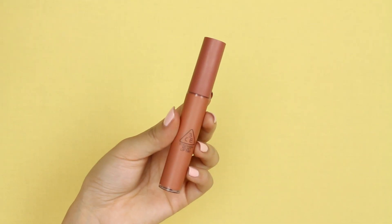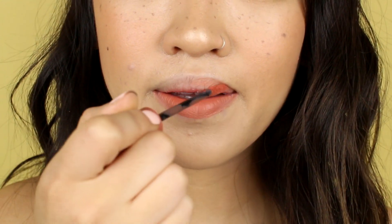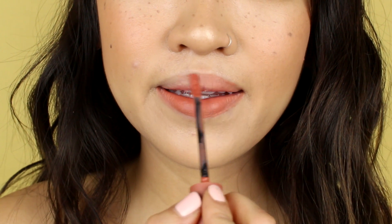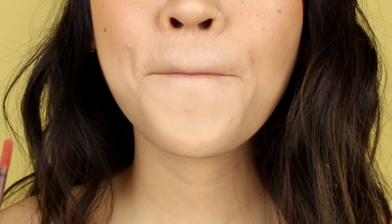For lip color, I'm using my current favorite from 3CE in the color New Nude. I'm applying this pretty liberally over my lips because I want to give it a really soft, smudged look — and not so much of the perfected, sculpted lip. And to finish off the look, I'm throwing on a pair of gold-framed glasses.